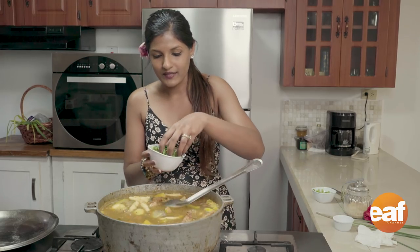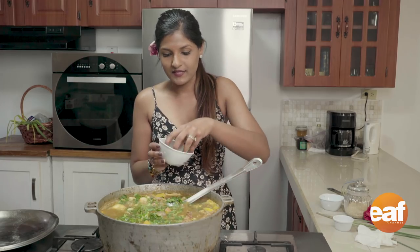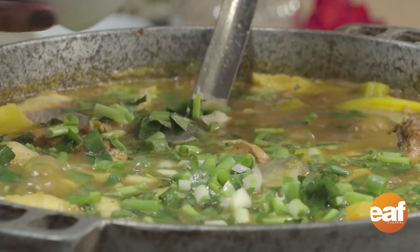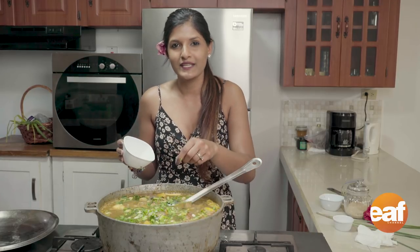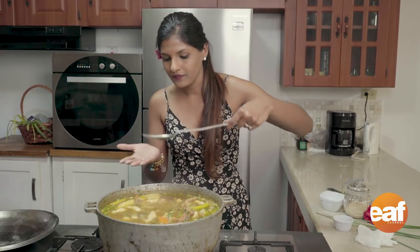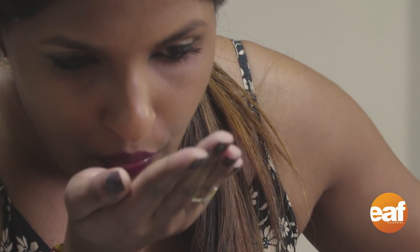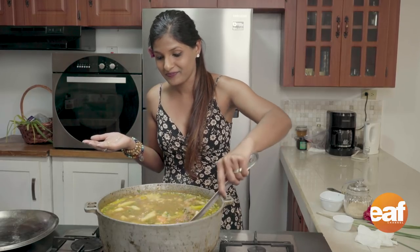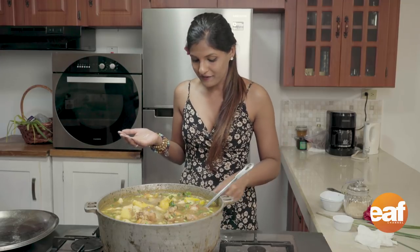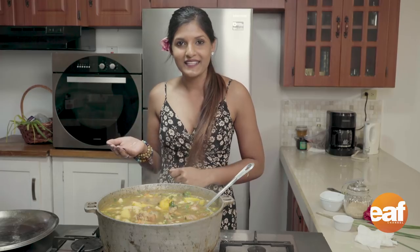I'm finishing it with some chopped bandana or shadow benny, and some chopped chives — if you live outside the Caribbean, you might know this as green onion or scallion. I'm going to give it a little taste to see if it needs anything. I'm going to turn it off now and put it into a bowl to show you what it looks like.